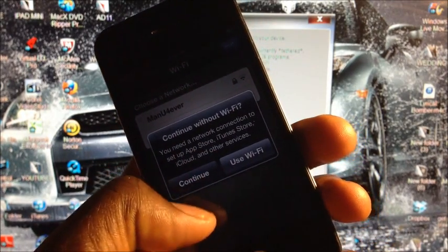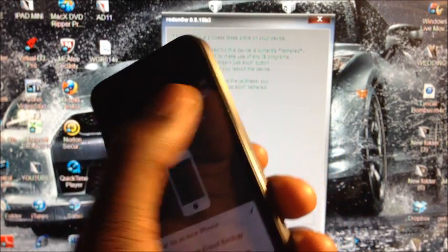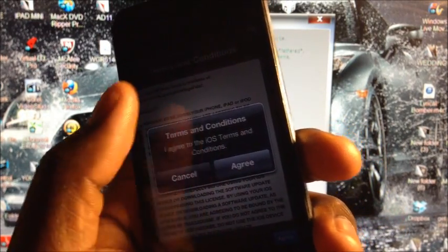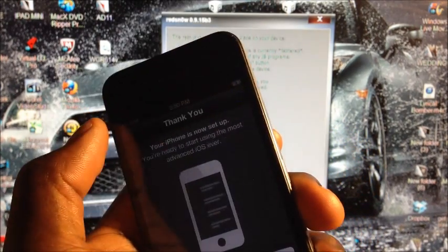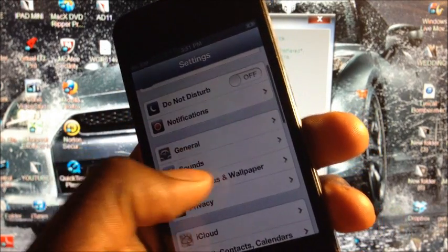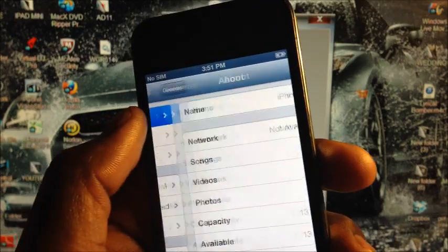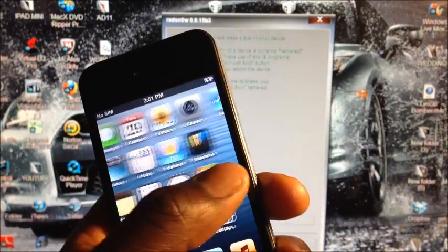Slide to unlock and click Continue, then Next. As you can see, we bypassed the whole activation screen — when I first started it was stuck on the activation screen, and now we've bypassed it entirely. There you go, activated on iOS 6.1.3.